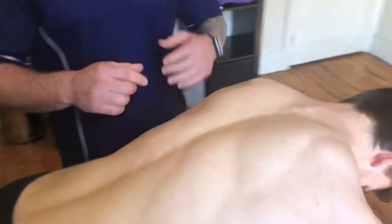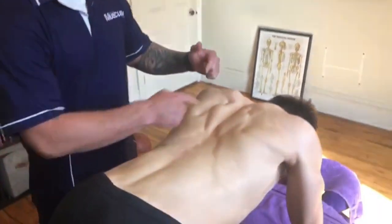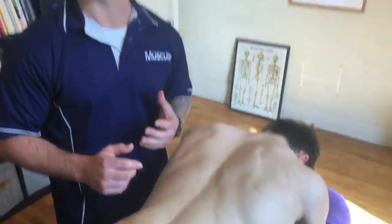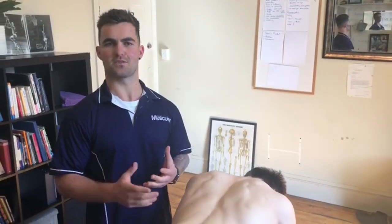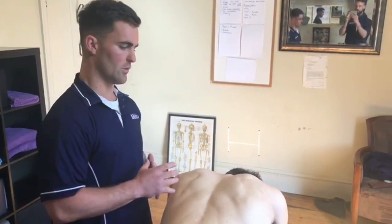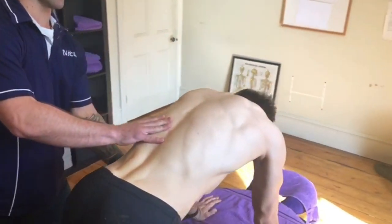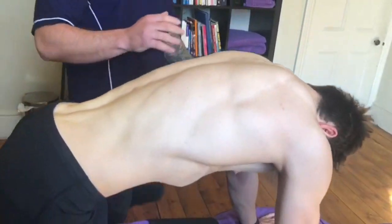First I want to show you what not to do. This is retracting — you can see this big crease in here. This is that old 'shoulders back and down' trick, which I disagree with. It's not what we're looking for today. We're looking for protraction, the opposite to that, whilst keeping a neutral spine.